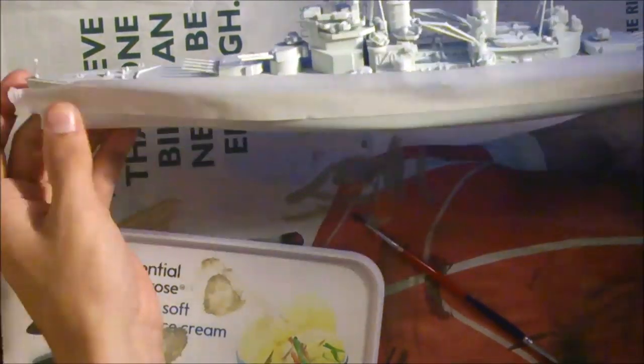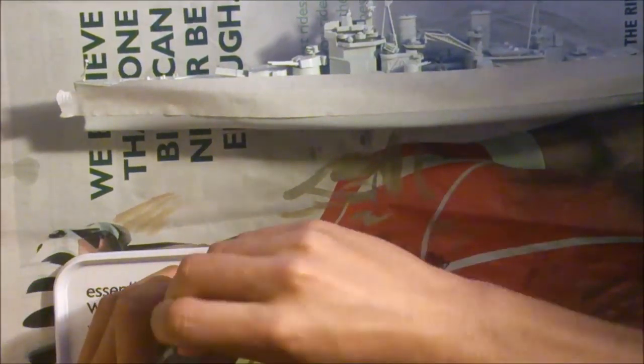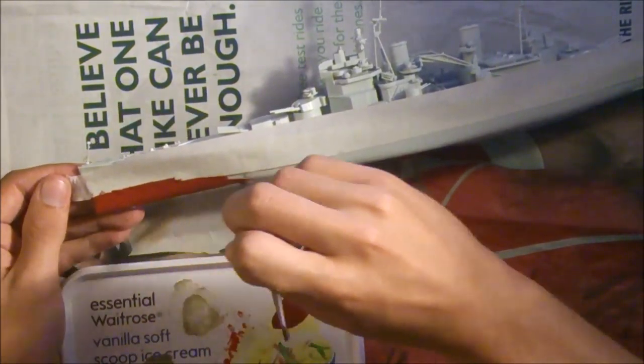The paint you'll need is brown and red. You want to mix them into a reddish brown. This will give you the correct colour for the bottom.